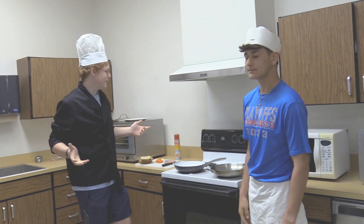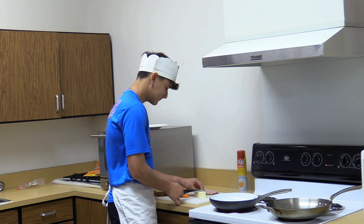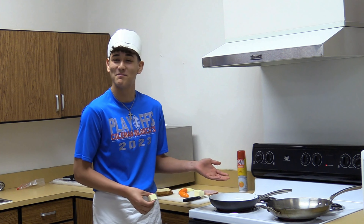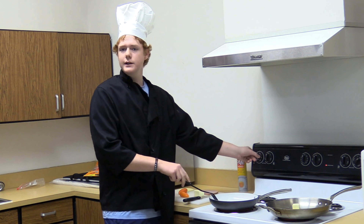We're gonna go ahead and turn our heat on. Now we will start with the butter — put the desired amount of butter in the pan. You don't want it too high where it burns. Now go ahead and stir the butter around and turn your heat down.